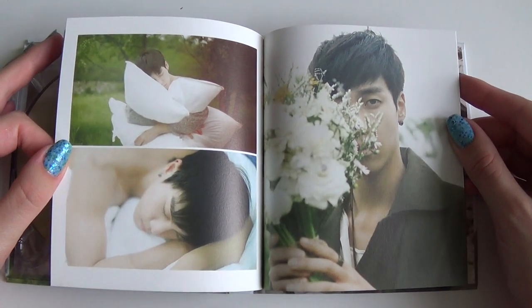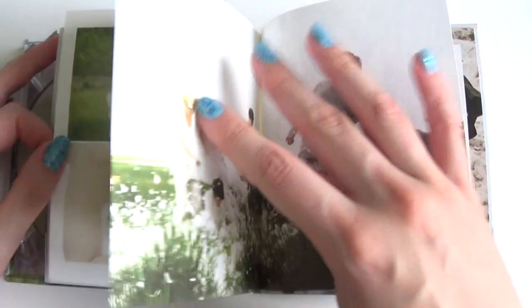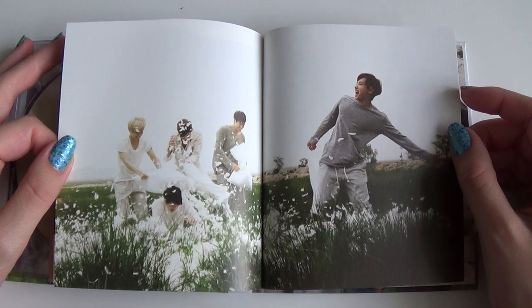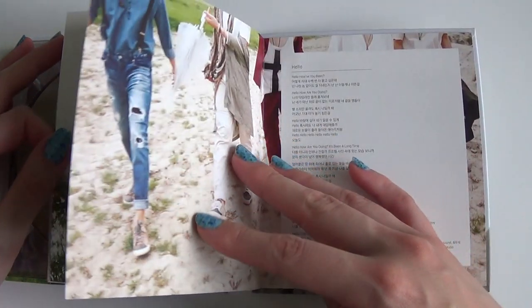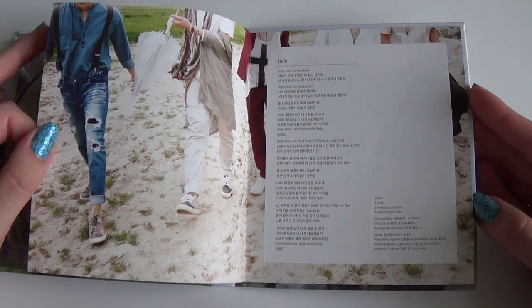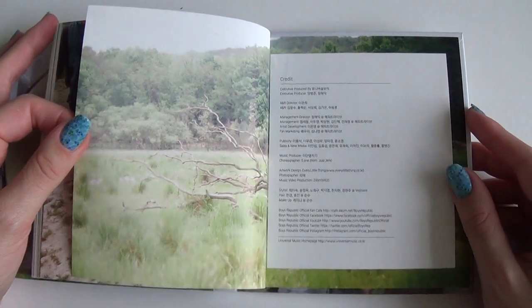The lyrics were hello, and now we've got one more page with credits.